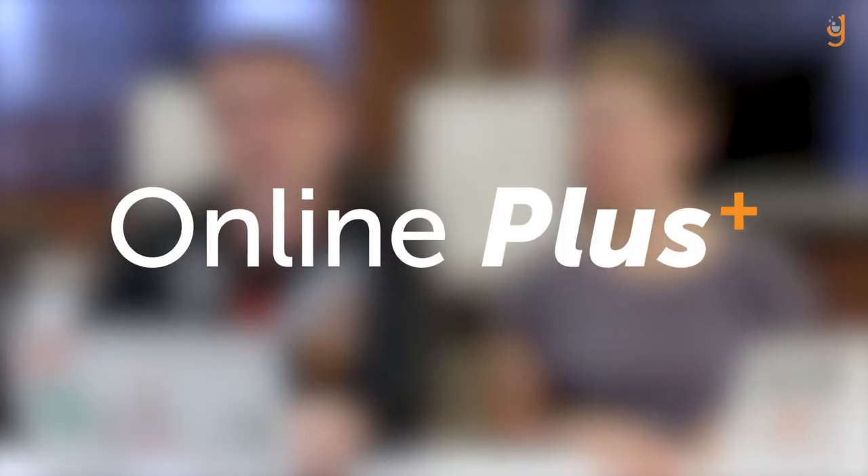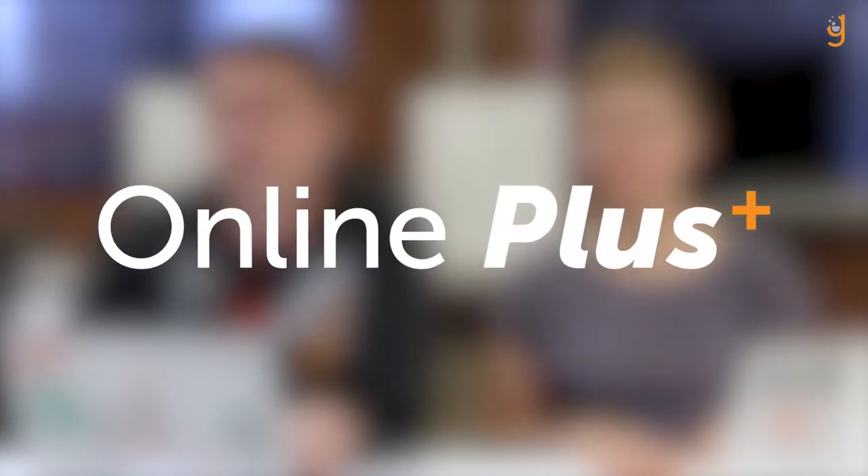Hi, I'm Kyle. And I'm Kim. And we're here to tell you about Online Plus, a new series of Galvanize courses designed to work around your schedule. Online Plus courses are part-time and can be done flexibly so you can finish the course at your own pace.